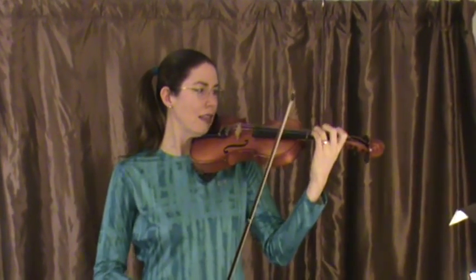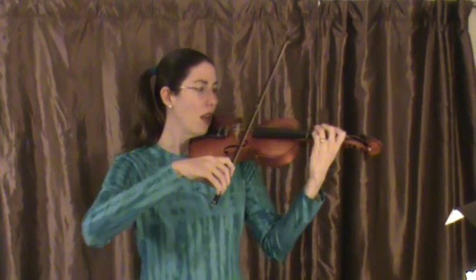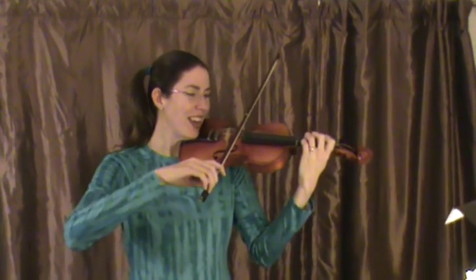So here's Good King Wenceslas. Left instrument in position, left hand. We'll hold. 1, 2, ready, go.